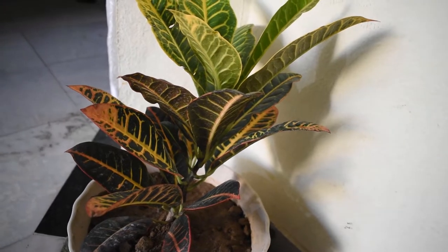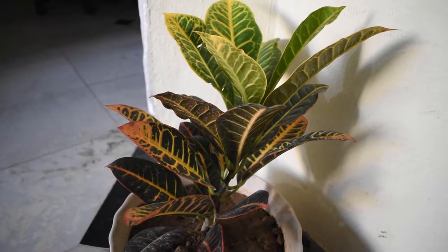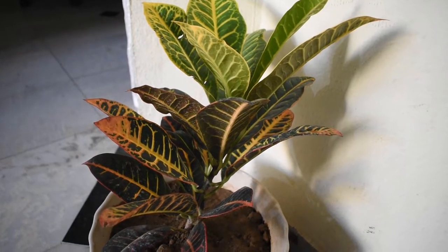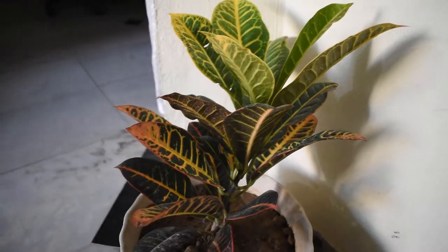This is a poudha, known as the crotons plant. This is a very good air purifier which you can keep inside your room. We didn't know this — we just took this plant. After searching the name on Google, the rest of the details came out. NASA has also recommended this plant.